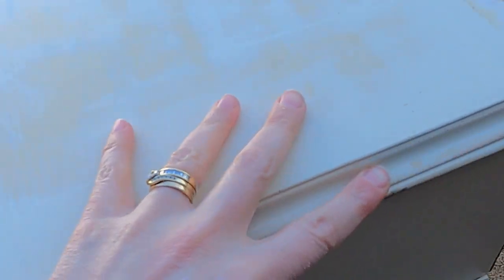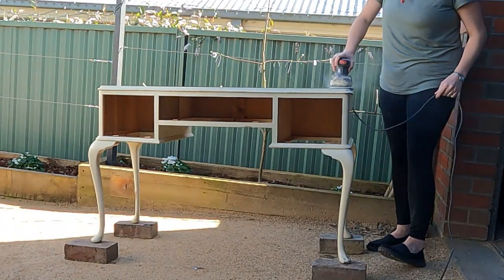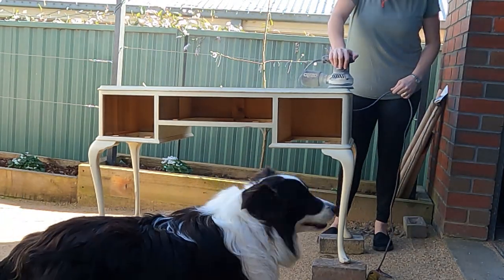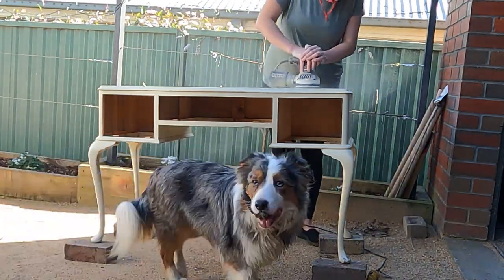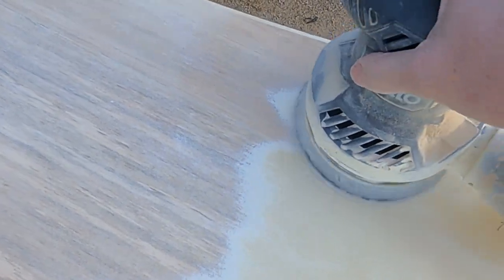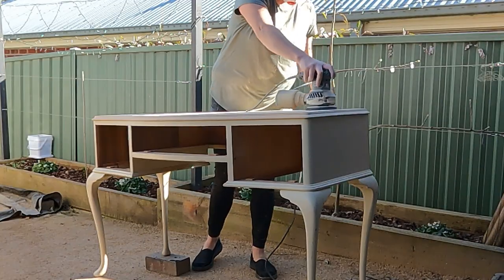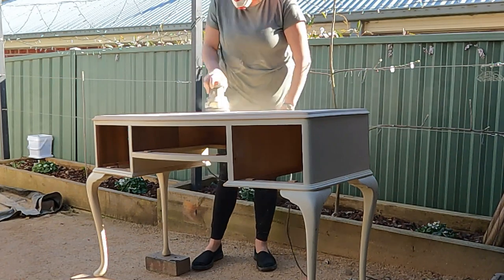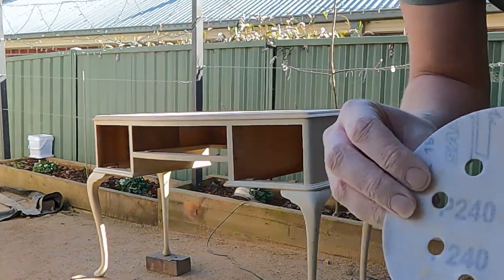Now it's time to sand off this old paint. I start with a 60 grit sandpaper. Once all the paint is gone, I continue sanding but change my grit, moving up in numbers until I get to the final stage using a 240 grit sandpaper for a nice smooth finish.